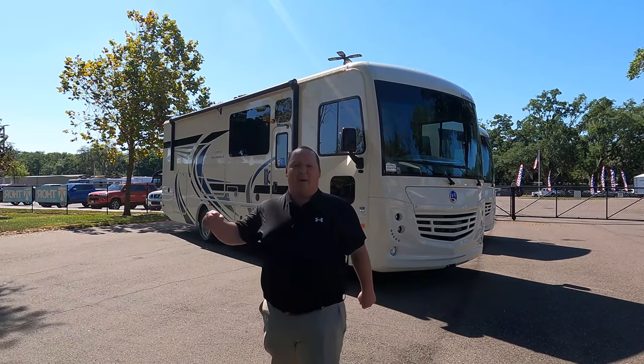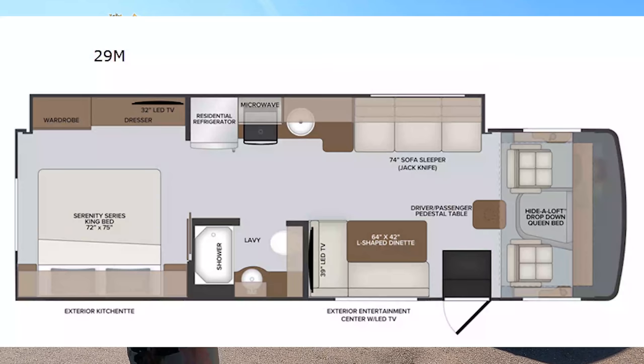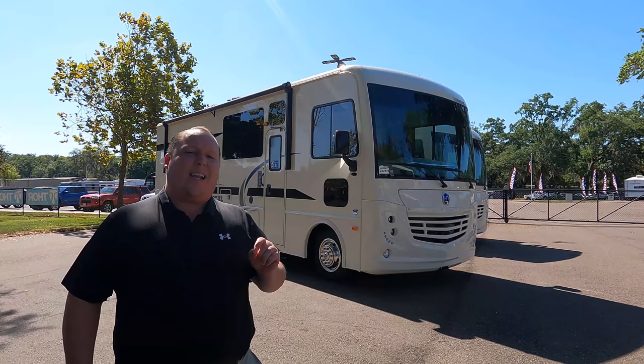Hey everyone, I'm Matt. Welcome back to another video. Today I am super excited. We're taking a look at an awesome price point motorhome that is perfect for state and national parks. This is a 2021 Holiday Rambler Admiral Model 29M.